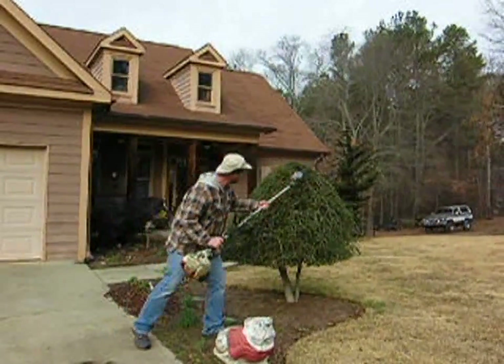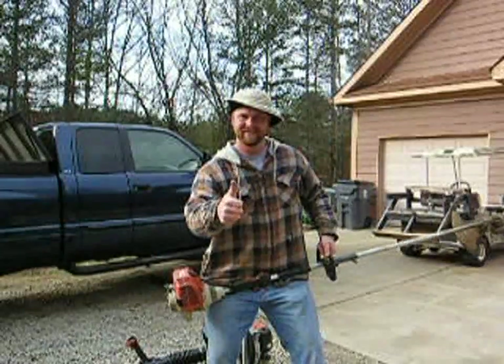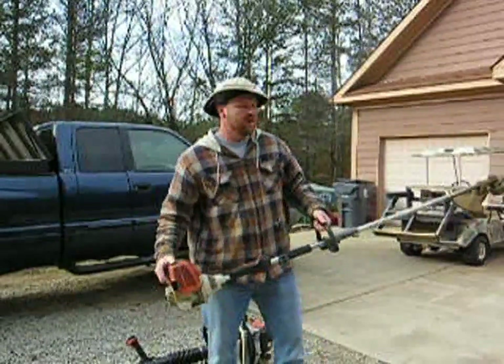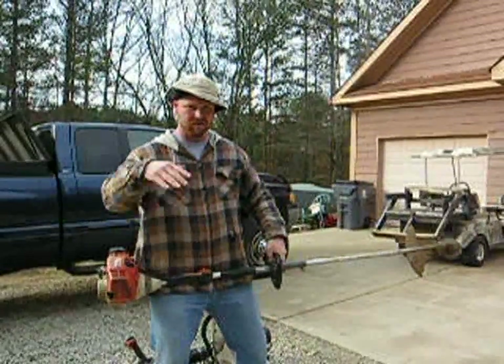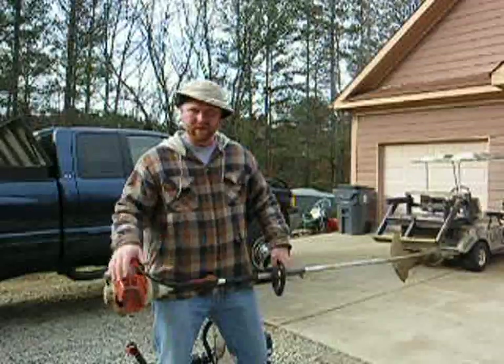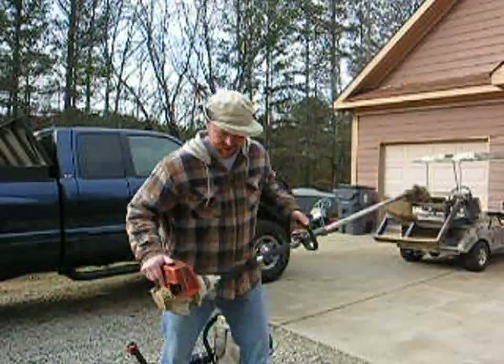That's good stuff right there. Okay, so we're back. I wanted to show you now my weed eater. Now, this is really for those plants that have gotten a little tall — those things that are a little bit unsightly that you want to take care of. This jugger right here does the job — let me show you.